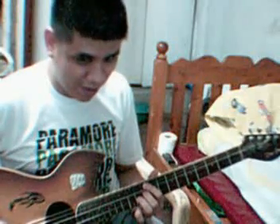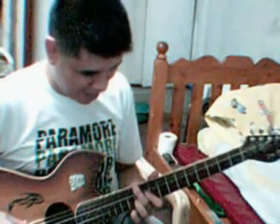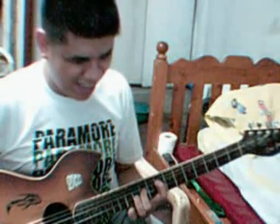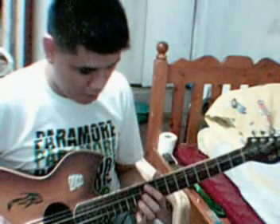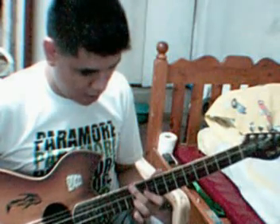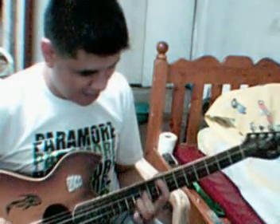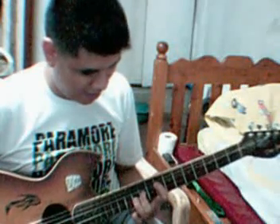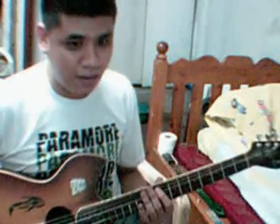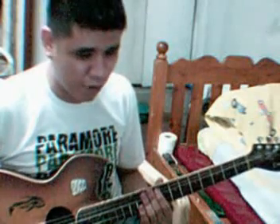One more: G minor, E flat, B flat, F. I will do it faster. That's how the plucking part is done.